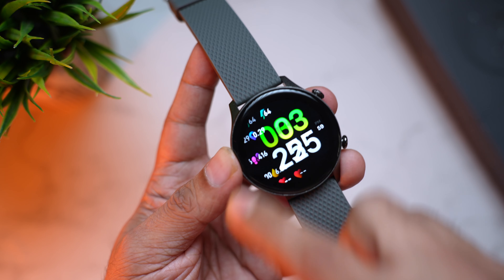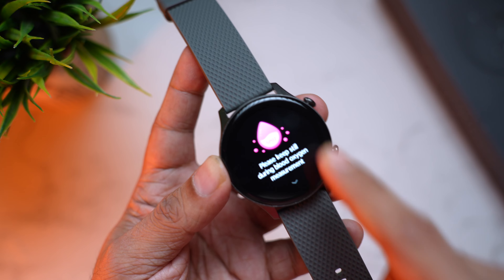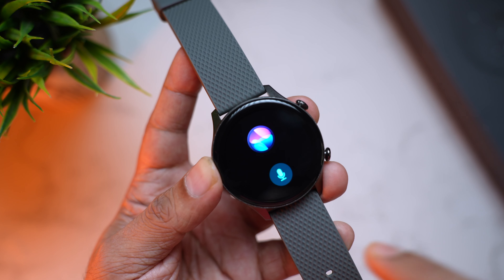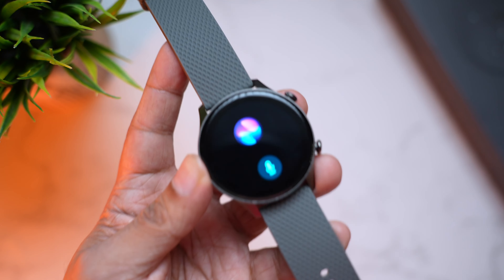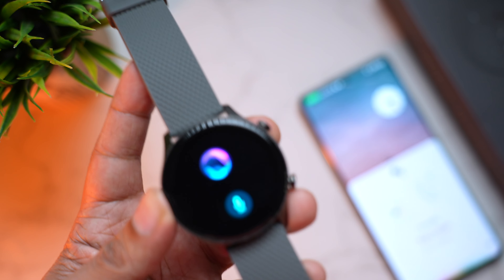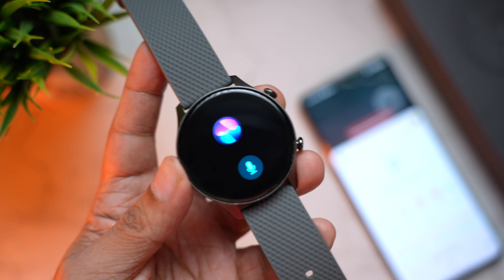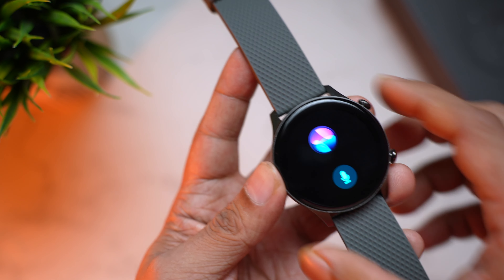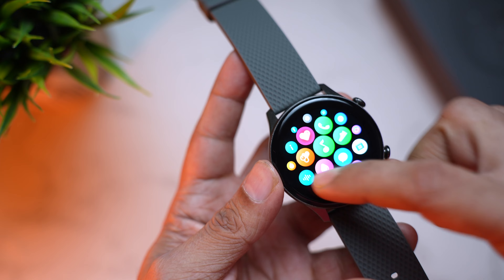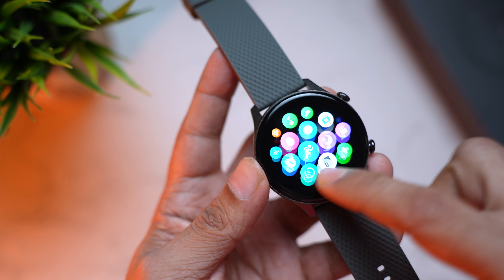There's also the battery percentage and settings. Swiping right, you can see steps, heart rate, SpO2, weather, and even a voice assistant you can use directly from the watch. For example, you can ask 'What's the weather in Mumbai?' and you can hear the answer on the phone itself — really cool.